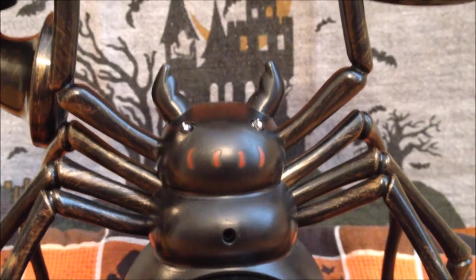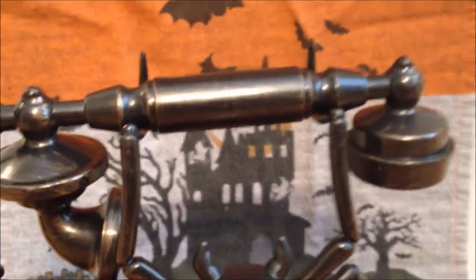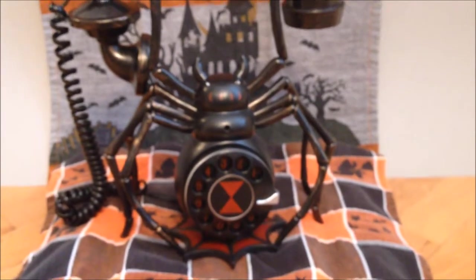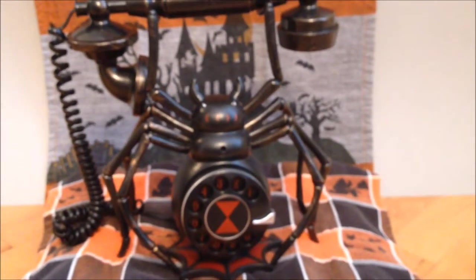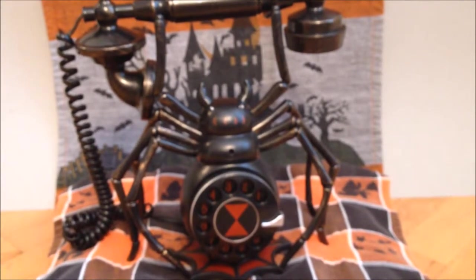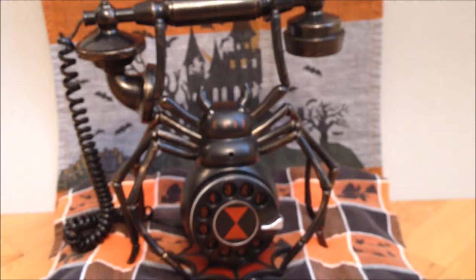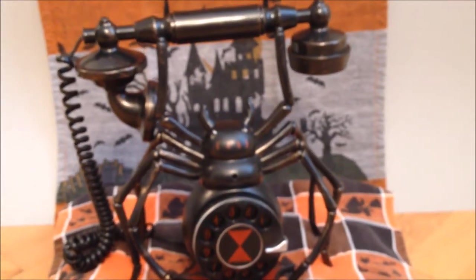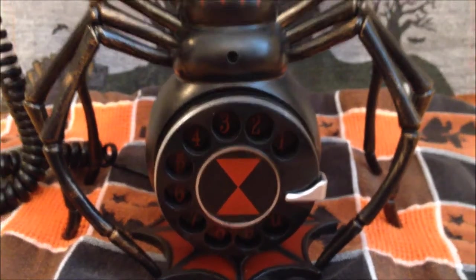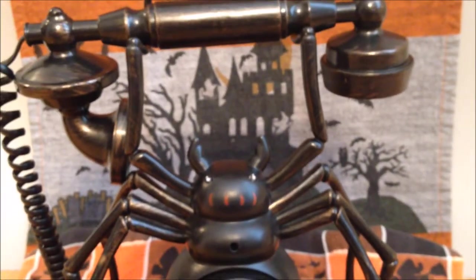As you can see, this is my phone. My cousin Vladimir gave it to me — he lives in Transylvania. Anyway, it is beautiful and handcrafted. Spider legs make for a perfect stand and they also hold the receiver. It is an amazing design. The spider's eyes will flash red when it rings.